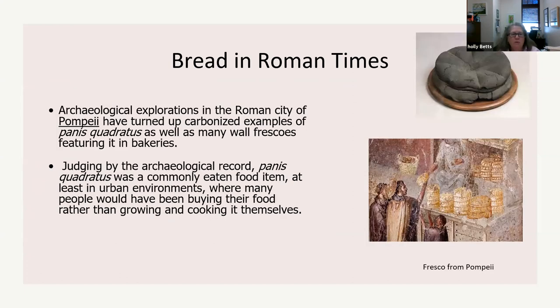Archaeological explorations in Pompeii have turned up carbonized examples of panis quadratus, as well as many wall frescos featuring its bakeries. They actually pulled out a loaf of bread that some baker put in his oven in 79 AD and died before it was taken out. That's how we know what it looks like. You can also see similar pictures in frescos on the walls of Pompeii bakeries from the archaeology dig.